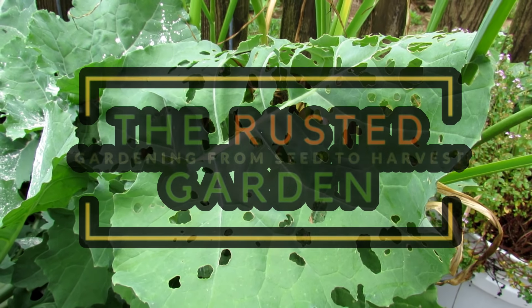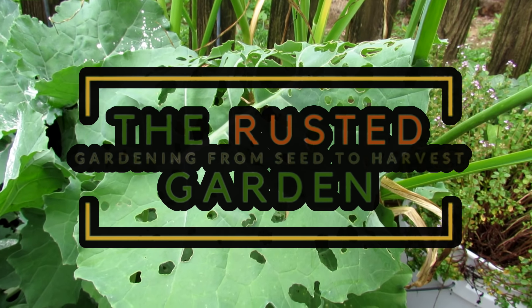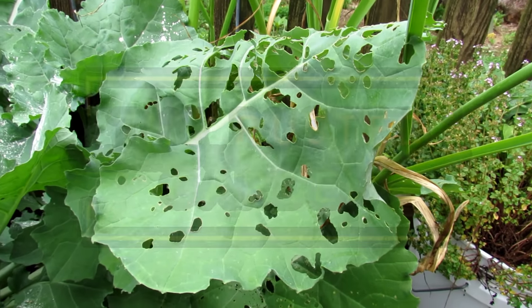Welcome to the Rusted Garden Homestead. Today's video is all about neem oil. I'll show you the recipe, how you make it, how you use it, when to spray it, and what we're spraying it on — and that's where I want to start.